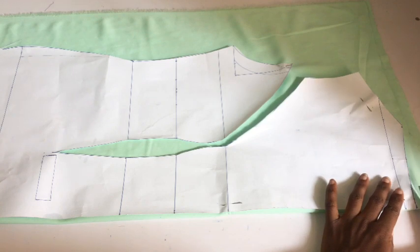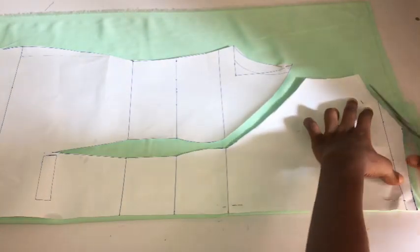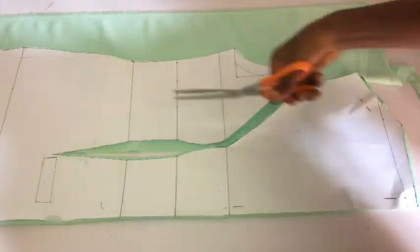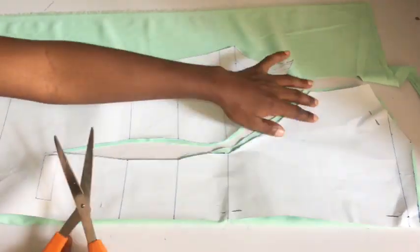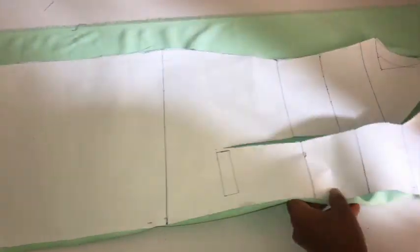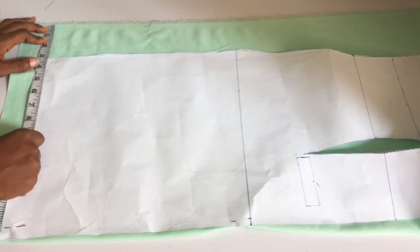I folded my fabric into two and placed my front pattern paper on it, so I'm going to go ahead and start cutting. On the neckline and armhole area I'm adding about half an inch. As you can see, my fabric is wider than my pattern paper because I want the base of this dress to have an A-line effect. You don't have to make yours an A-line — it's still going to be okay.